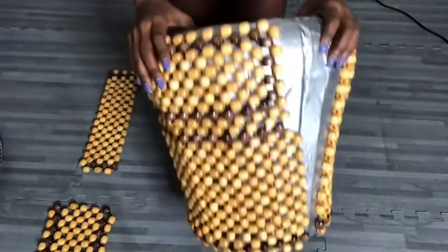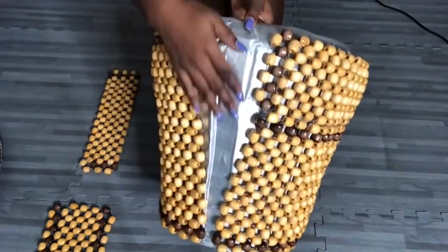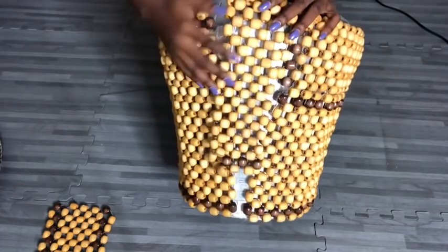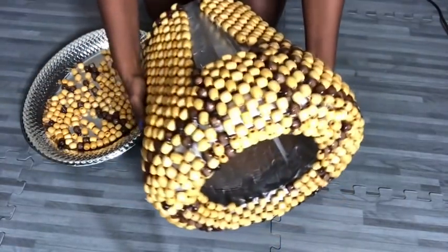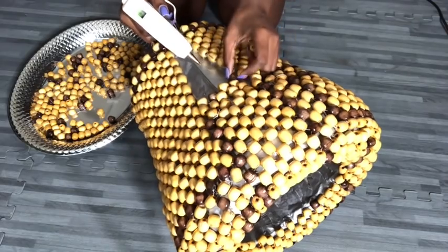This is what it looks like so far. Now I'm going to be attaching the remaining beads and cutting them to fit the open spaces. After attaching all of the cutouts, this is the space that was left and these are the singular beads that are remaining. So I'm going to be attaching the singular beads to the spaces one at a time using a hot glue gun.